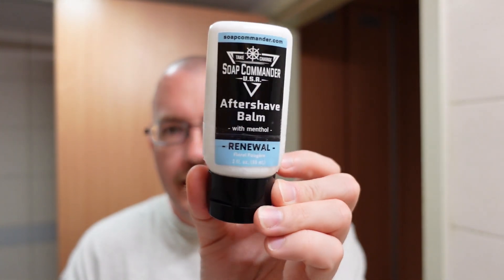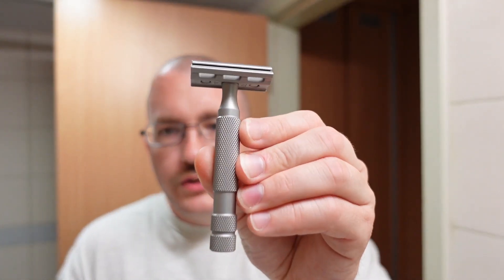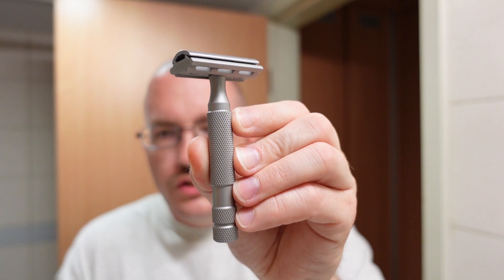So, Soap Commander Renewal. We have the matching aftershave balm in a two-ounce bottle — this has a strip of tape around it because the label was coming off — but it's good stuff. Love the scent on this and we're going to talk about it during the shave.